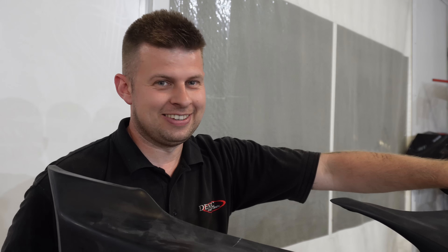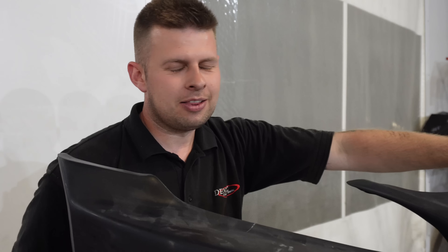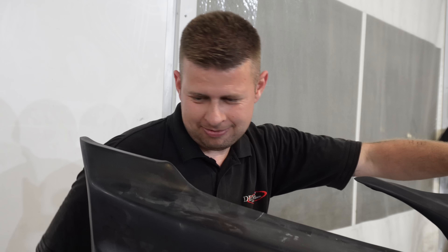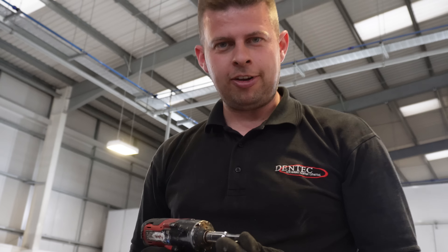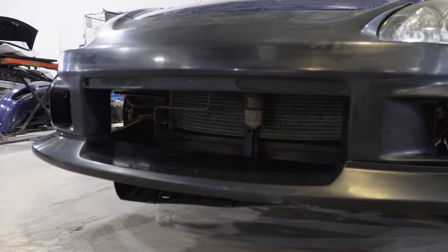Mark, you convinced me to buy this thing. What do you think? It's horrendous, it's really bad. I meant looks and stuff, but let's talk about the quality. It'll be fine, just like everything else on the car? Exactly. It's period correct. We mock fitted the bumper just now and it looks pretty good.